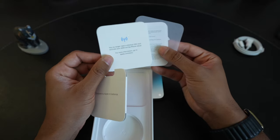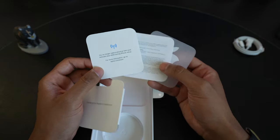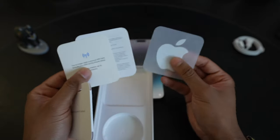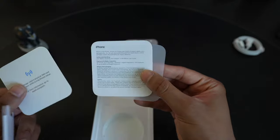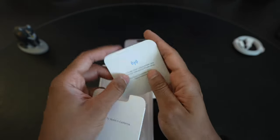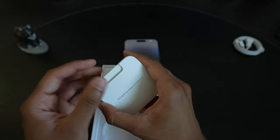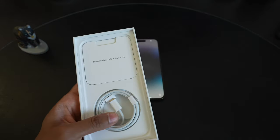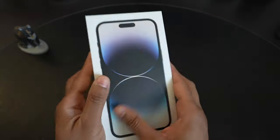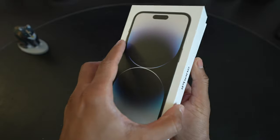Inside, there's no SIM card removal tray anymore because it is eSIM only. There's a sticker and some warranty information and paperwork. Fairly simple box, fairly simple unboxing. It is now a white box even for the Pro lines — last year the Pro used to have a black box, so it's kind of sad to see that go, but not a huge deal.